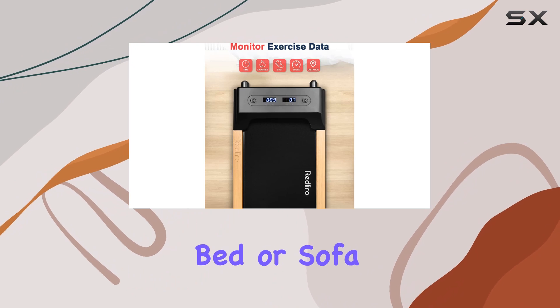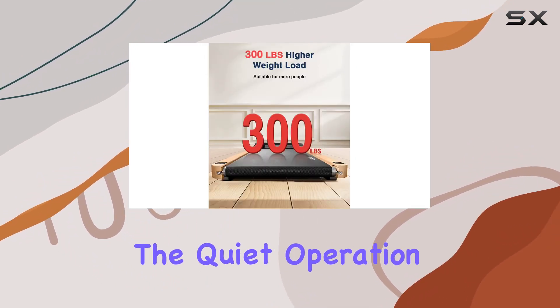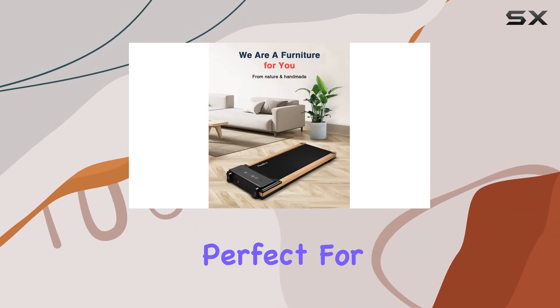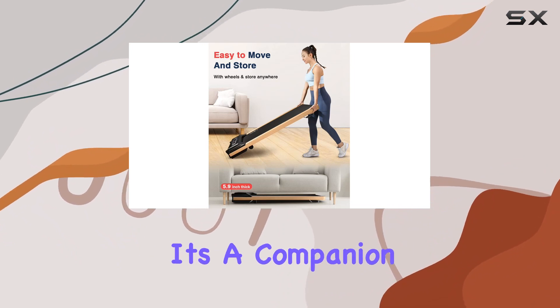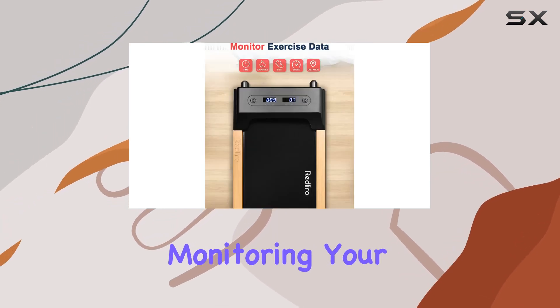The slim 5.9-inch profile allows you to slide it under your bed or sofa effortlessly. Now let's talk about the real game changer: the quiet operation. The smooth functionality of this treadmill creates a serene environment, perfect for staying focused on your work or enjoying a peaceful workout. It's a companion for those moments when you need to think quietly without any disturbances.